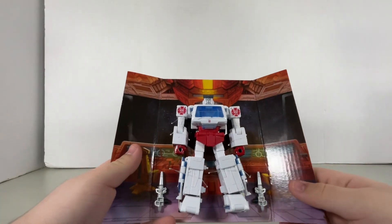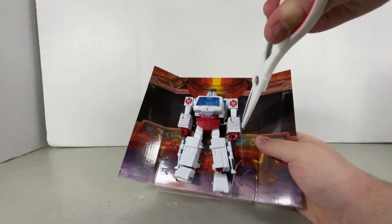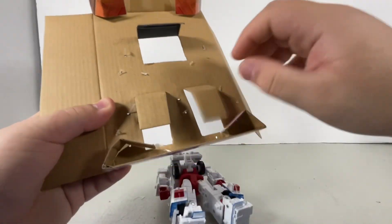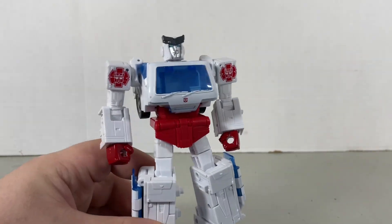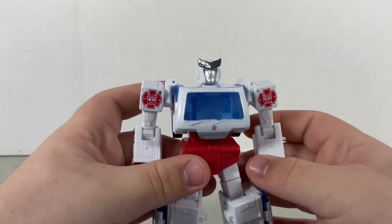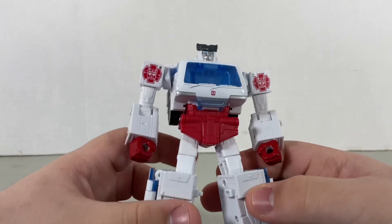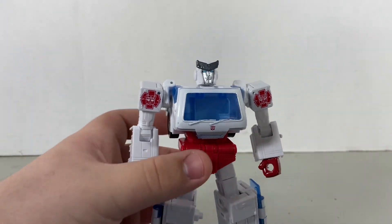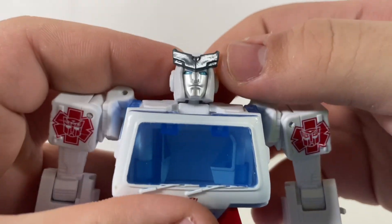Ooh, that looks nice. And here we have Studio Series 86 Ratchet out of the packaging. First off, I gotta say, this is a really, really great repaint of the Studio Series 86 Ironhide mold. The painting and sculpting are pretty good. The head looks pretty good.